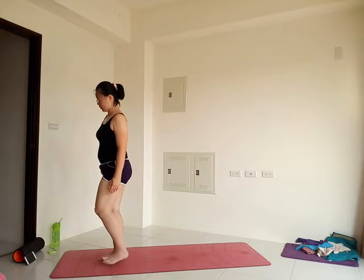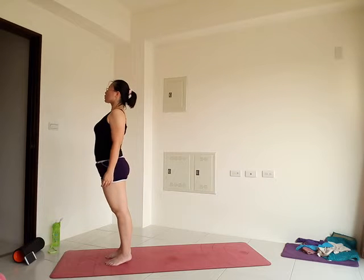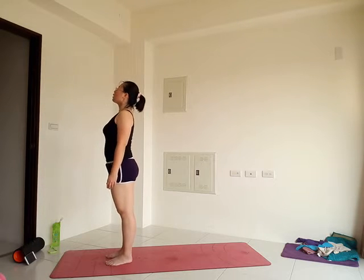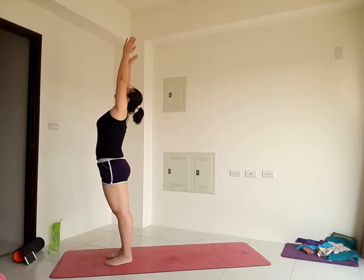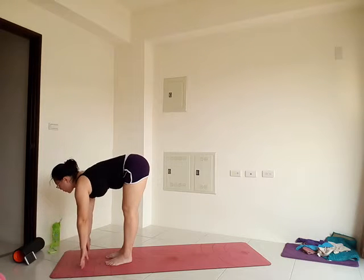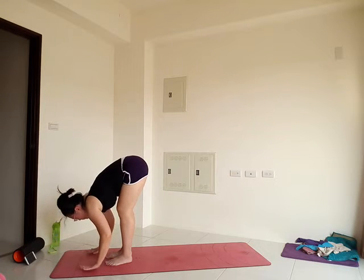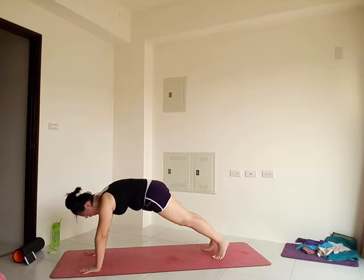Stand in tadasana. Let that sequence go. Inhale through your nose, exhale open the arms. Inhale, reach the arms out. Exhale, forward fold. Inhale, halfway up, lengthen. Exhale, forward fold. From here, bend the knees, plant the hands, step back to downward facing dog. Your choice — stay here or flow through your vinyasa. If you choose to flow, bring your full attention to each step, each breath.